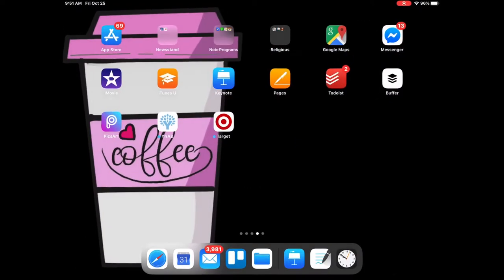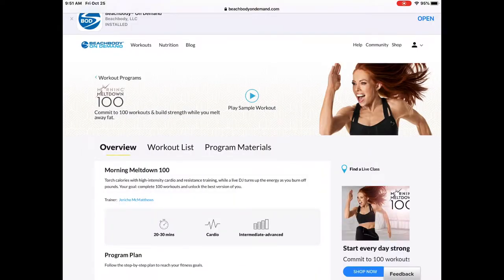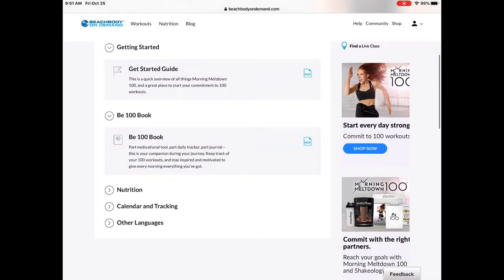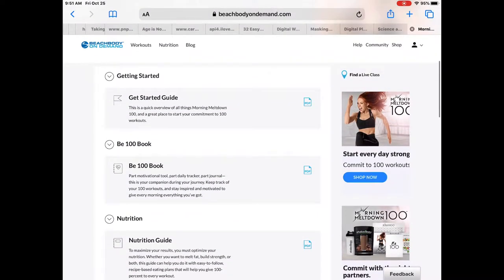Now I'm going to share my screen and go over to Beachbody On Demand to show you how to download those workout materials so you can import them into GoodNotes. I'll demonstrate on Morning Meltdown 100 — just click on that and then click on Program Materials. You can see you have a Getting Started Guide, the B100 Book, and under the Nutrition tab you have the Nutrition Guide. Under Calendar and Tracking you have a Wall Calendar and a Prep Calendar.